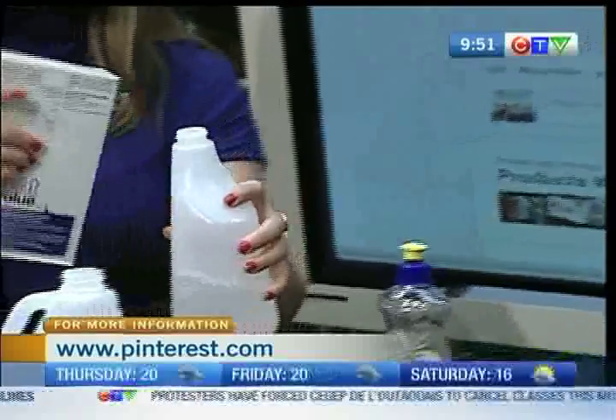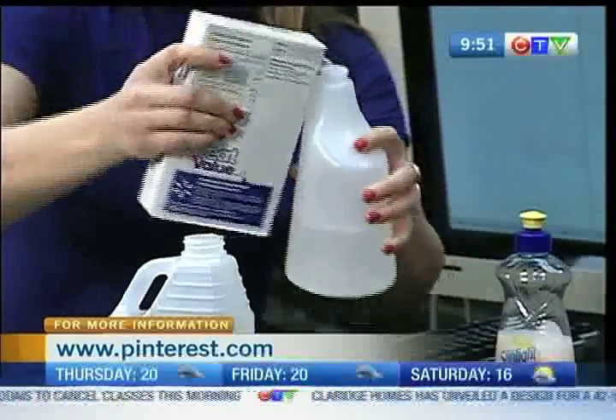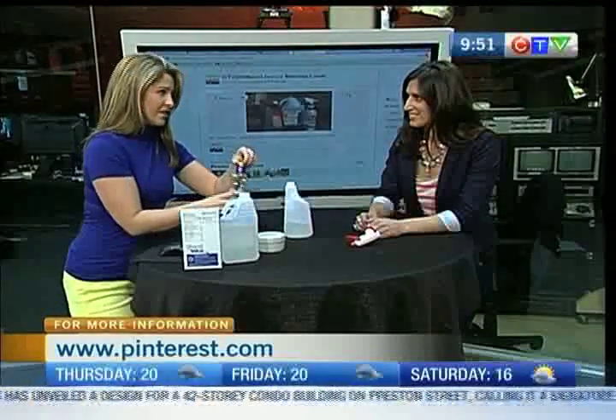Then you want to add half a cup of salt, so I'm just going to throw some in here. I'm pretty good at measuring — of course, from your days of baking. That's right. And then a couple squirts of dish soap.